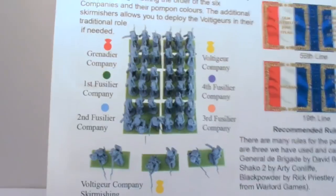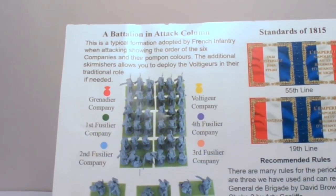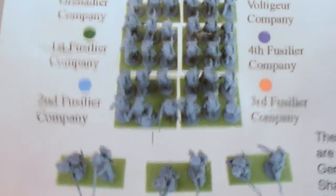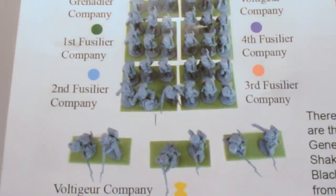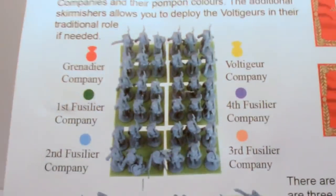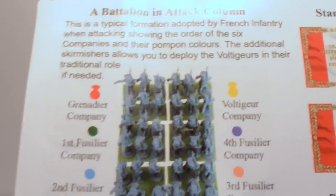On the reverse we're treated to yet more goodness. There's a battalion in attack column guide, really useful for beginners who don't necessarily know how to organize their troops. The pon pon colors are listed for each company, and they show you how the skirmishing Voltigueurs go together. Personally I prefer bases of four figures per company, bulked out with a few metals like a mounted colonel, and I use the skirmishers for Sharp Practice.